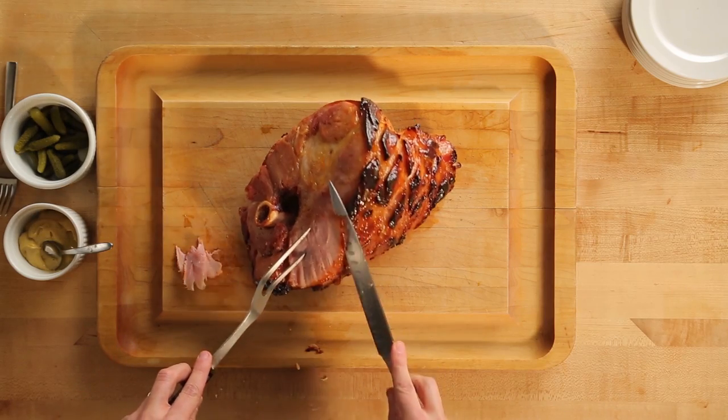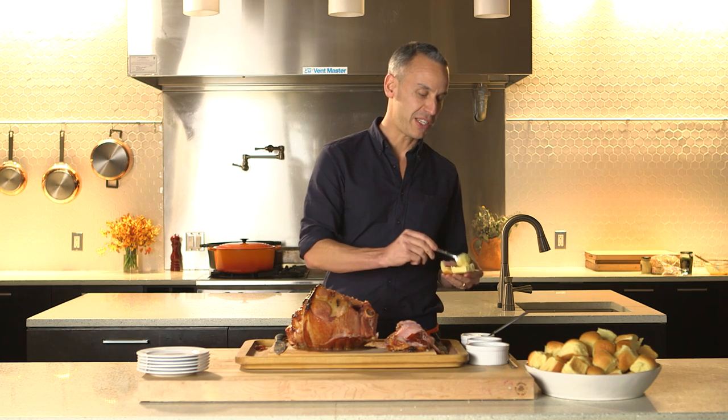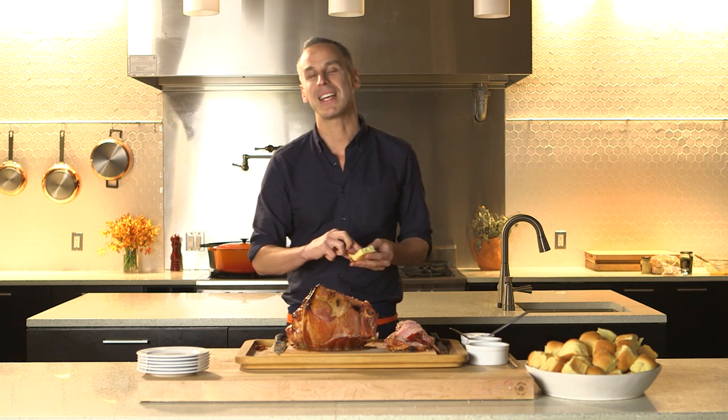They'll figure it out. By the end of the night, all you're going to be left with is a bone. So make yourself a sandwich. And if you need the recipe, which I hope you do, go to bonappetit.com/holidays.